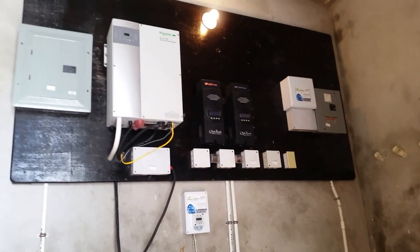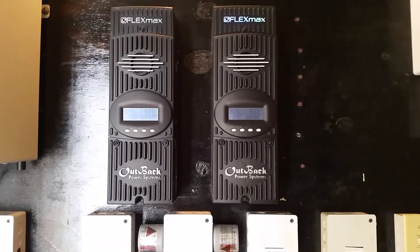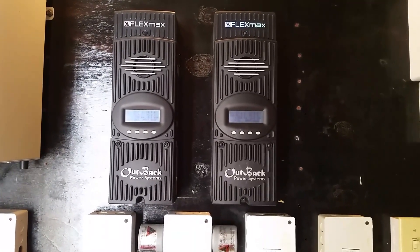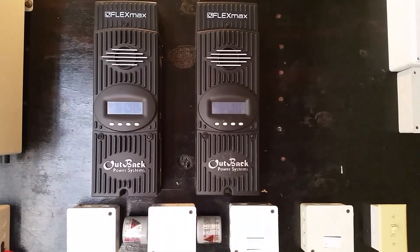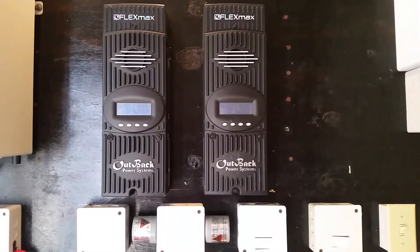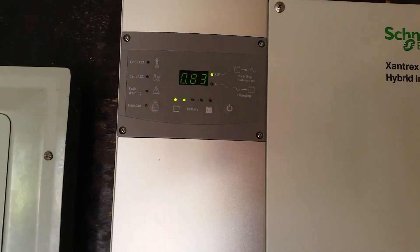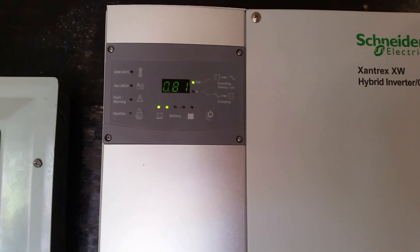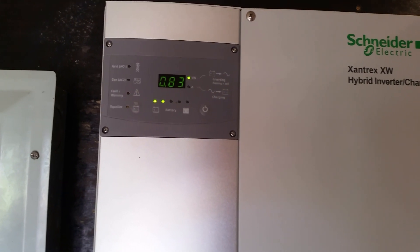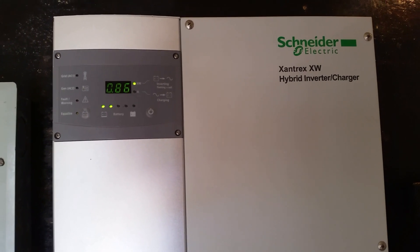Our work is very neat with a lot of attention to detail. This is basically what the solar system looks like. Here we have two FM80s — that's the Outback FlexMax 80, 80-amp MPPT charge controllers — and these are handling the charging for 24 of our 250-watt panels. Our current load includes laundry, refrigerators, TV — basically a typical day at the house.